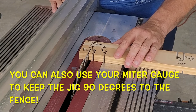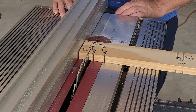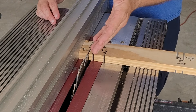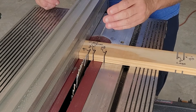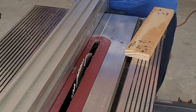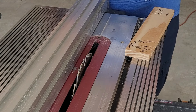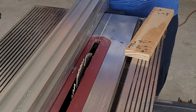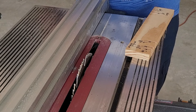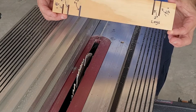Move the rip fence over to where it just kisses the side of that board, being careful not to put pressure on the blade. Lock your fence down, then remove the jig, and now you're able to make rip cuts at that particular distance. Once again, this is going to help save you some time and give you consistency with making the planter boxes. Tip number two is to make a rip jig like this one.